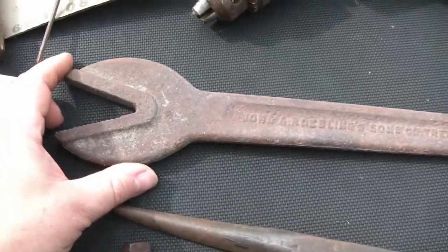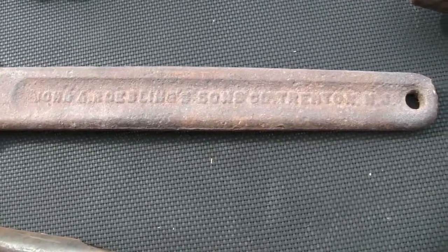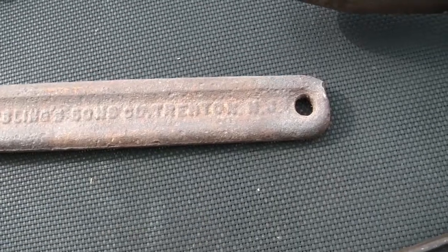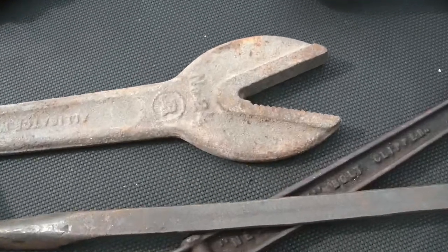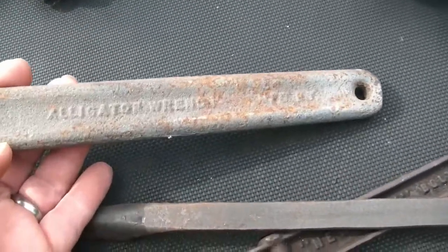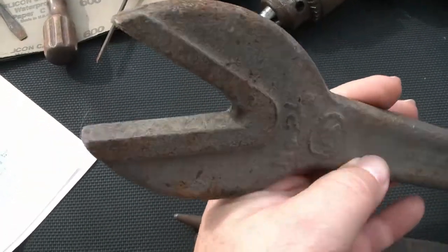I got one of these old alligator wrenches. This is John A. Roebling's Sons Company, Trenton, New Jersey. Pretty cool. It's a number two and a half, I think that says. On this side it does say 'alligator wrench.' Jaws look to be in pretty good shape.